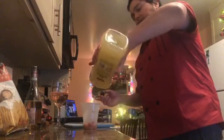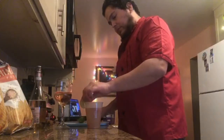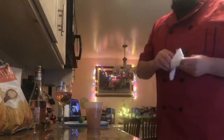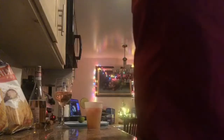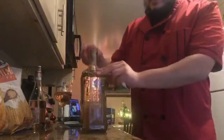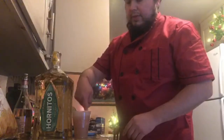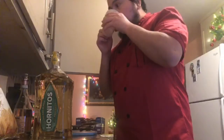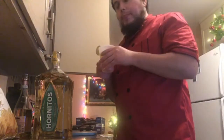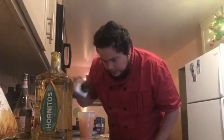We have the margarita mix here — Costco brand. It actually tastes really good. What about the strawberry? Put it on there. How much I need. And then we have the Coronitas — just a small bottle, you know, just for like the five people that are going to attend. These are finger pours because alcohol. It wouldn't hurt to add a little bit of salt. Add some salt in here.